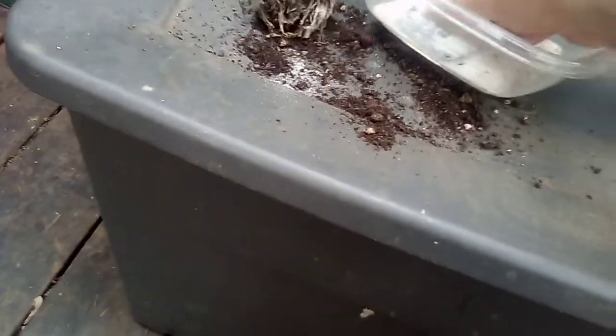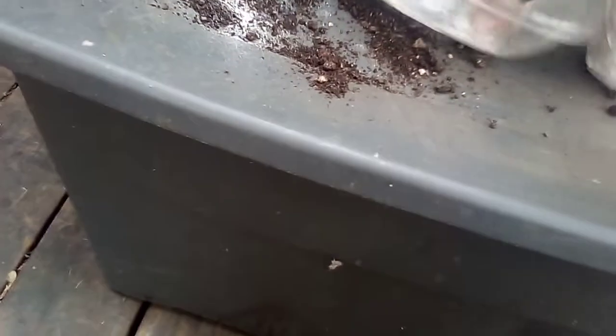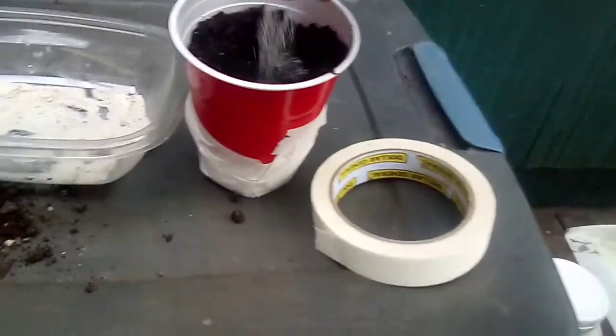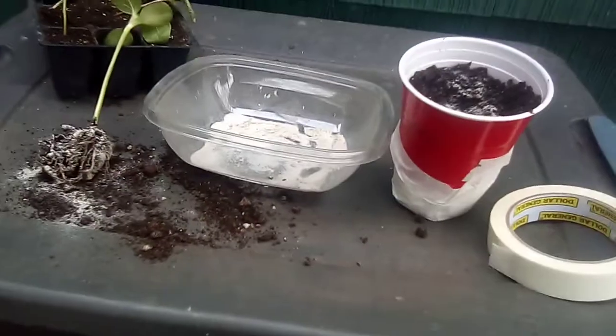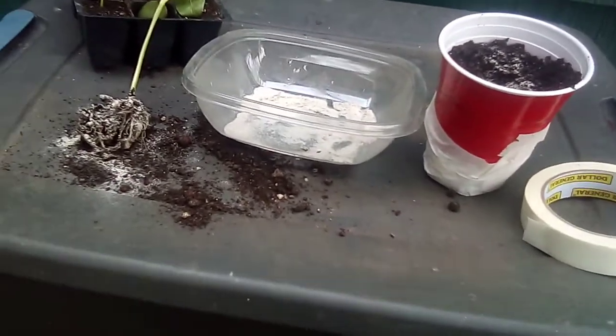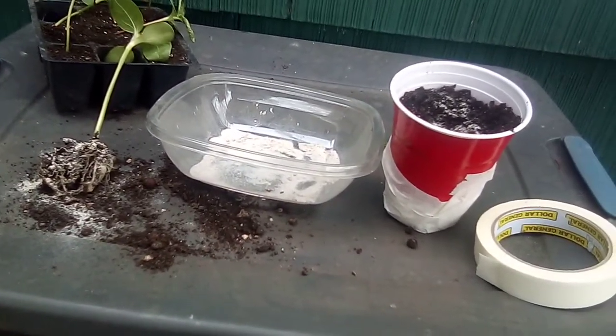All right. And there — we can really coat it nice. And then I'm going to put some in the cup underneath where it's going to make contact. I'm going to make sure I put a really good amount in there. And what's going to happen is that mycorrhizal is going to colonize your root system.